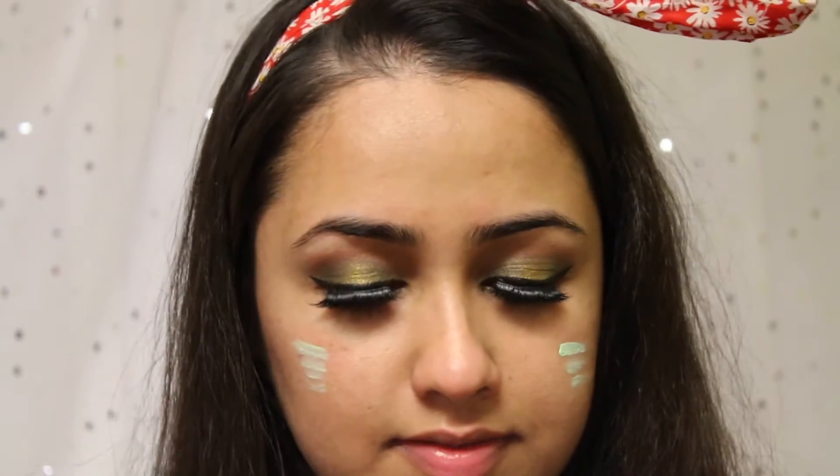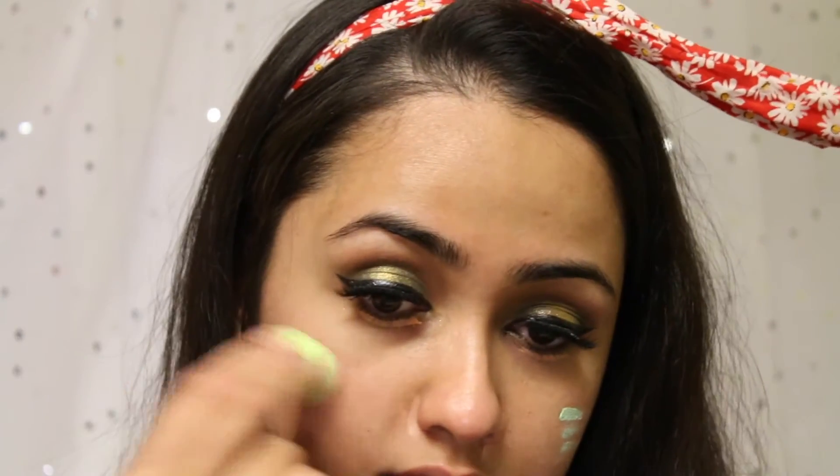Alright, now it's time to move on to face. First of all, I'm going to prime my face with the Burberry Fresh Glow Fluid. Then I'm going to do a very tiny amount of color correcting — I'm going to use Sephora's green concealer and apply two lines on my cheek. I will be using a heavy foundation. With my micro mini beauty blender, I'm going to blend the green into my face.